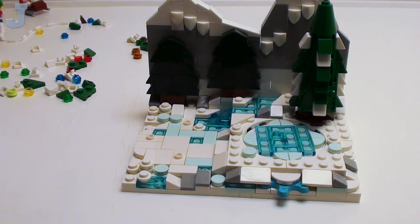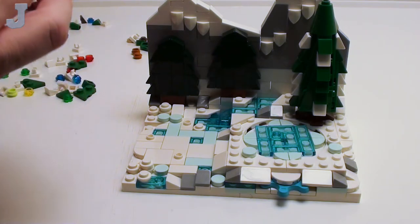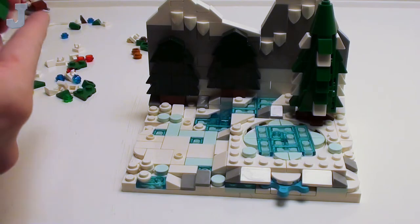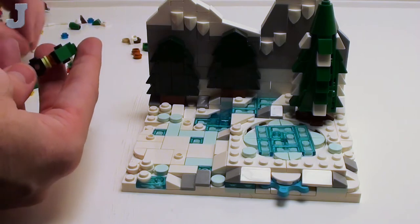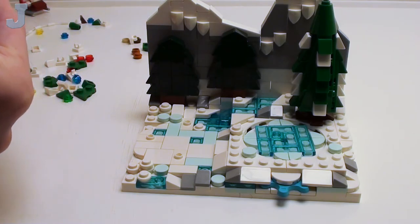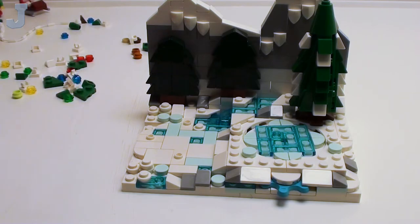When I get done with this I'm going to film the formal review. I didn't mention about this being provided to me by Lego, so I've got to include that in the build. Technically there are three pieces to my reviews: the unboxing, the review, and of course the live build.